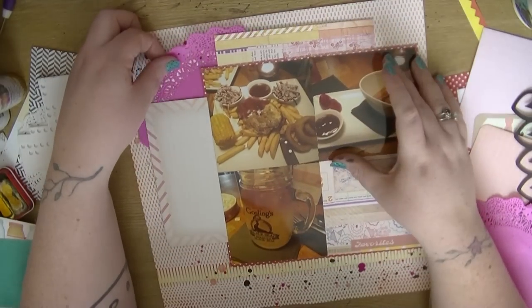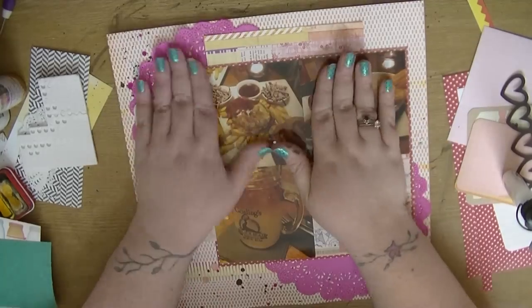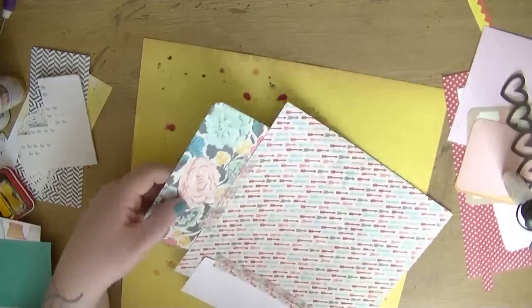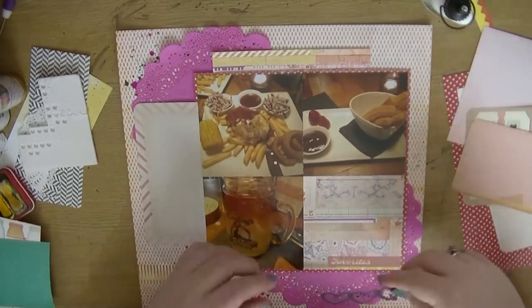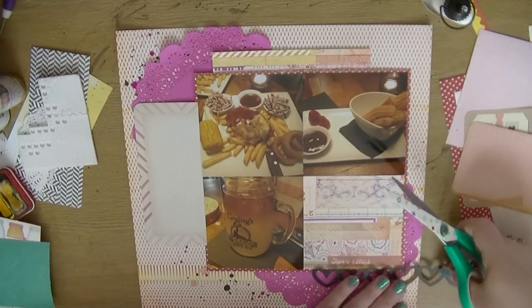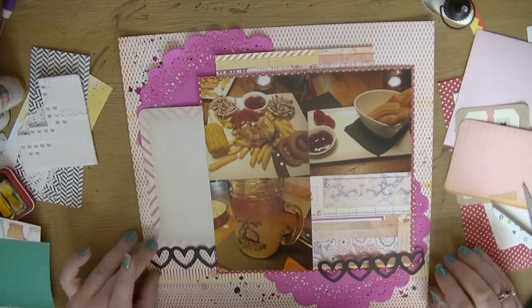Now I'm going to start on my placement. I'm just using my wet glue to stick down the doilies, and then I'm going to use my ATG and fiddle around a little bit. I do apologize — I'm really congested tonight.